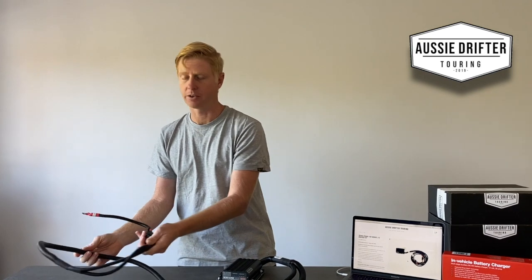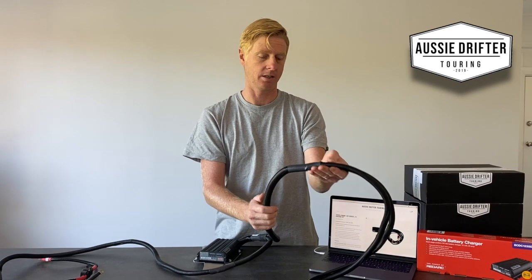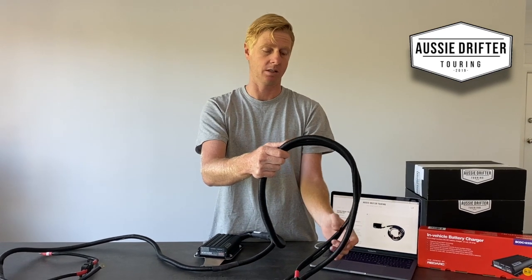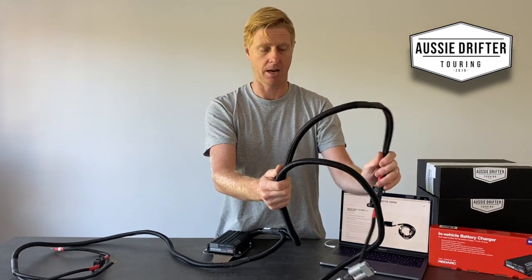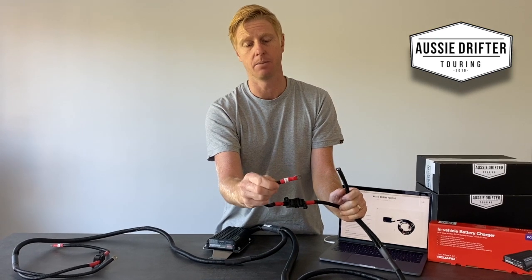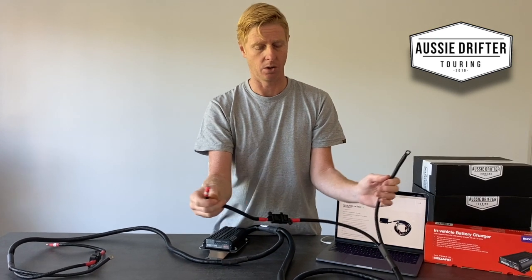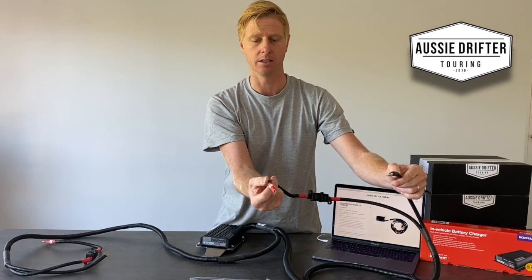The second harness is slightly bigger because it incorporates the auxiliary battery charging as well as the solar. The first part of this harness is much the same as the main battery harness, but this one is labeled 'auxiliary battery.' You would thread that to the other side of the vehicle and connect it to the auxiliary battery.